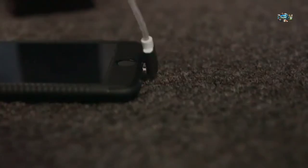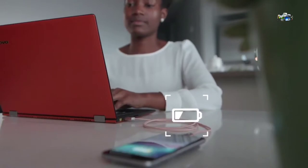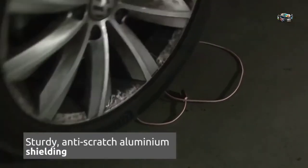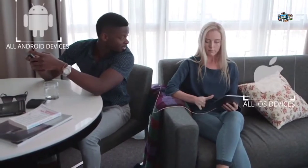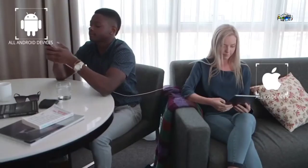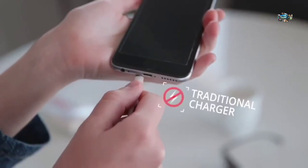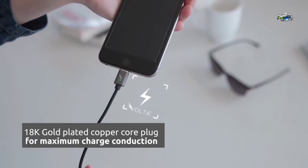The LED head illuminates when the Volta is connected, indicating when your phone is fully charged. The aluminium shield makes the Volta sturdy, scratch-resistant, and long-lasting. Compatible with the latest smartphones, tablets, laptops, and game consoles, the Volta can be used to charge any device with a micro USB or Lightning port. Gold-plated needles and a copper core plug deliver a faster and more stable current transfer.